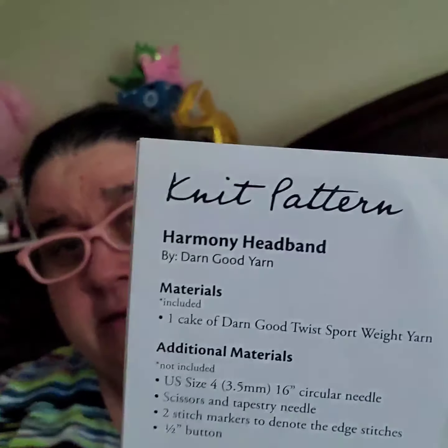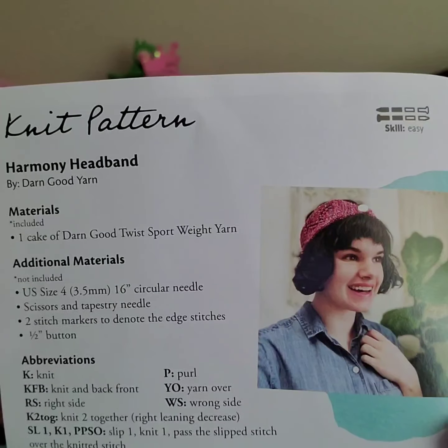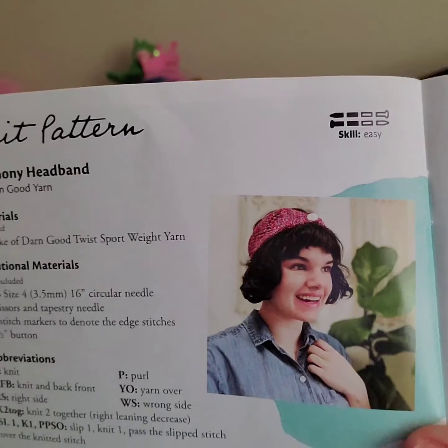The knit pattern skill isn't easy, and it is a Harmony Headband. And the crochet pattern is a basic skill level, and it is a Harmony Head Wrap.